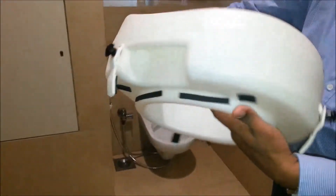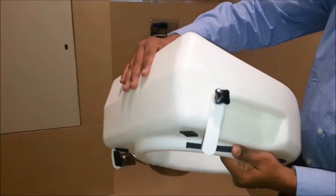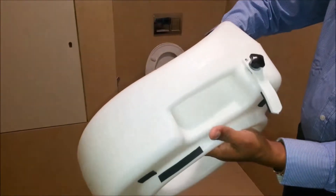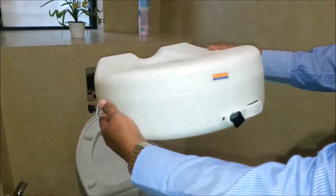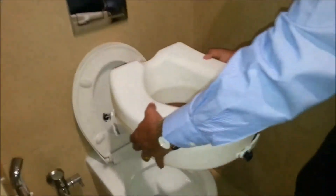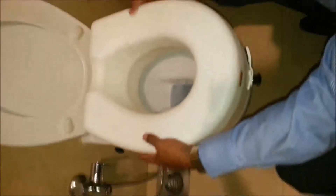The Raised Toilet Seat by Pedder Johnson is available in sizes of 8cm and 13cm, best suited for oval shaped commodes. Once fastened, simply place the raised toilet seat on the commode and rotate the clamps.